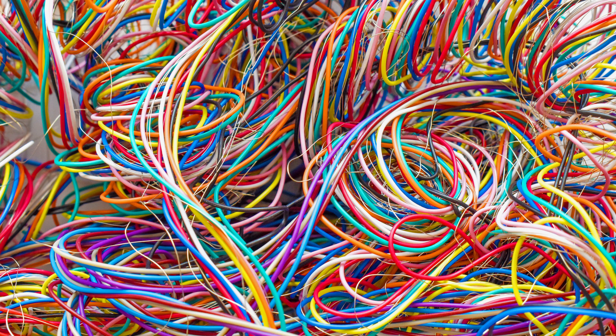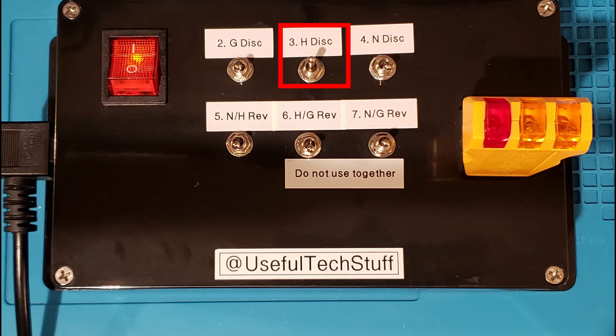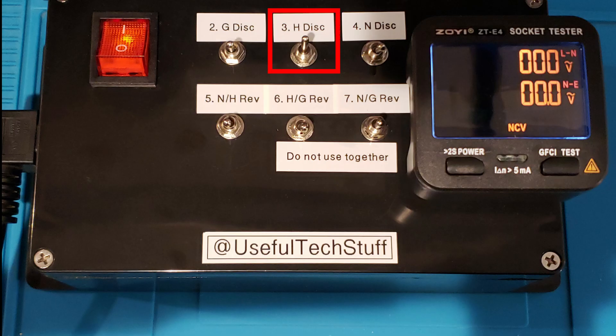The problem is that there are wire combinations which can't be detected. The primary reason for this is the hot wire not being correctly connected. As we can see here, no hot wire means no lights illuminated — that is because there is nothing available to power the lights. This is why a self-powered digital unit is best.